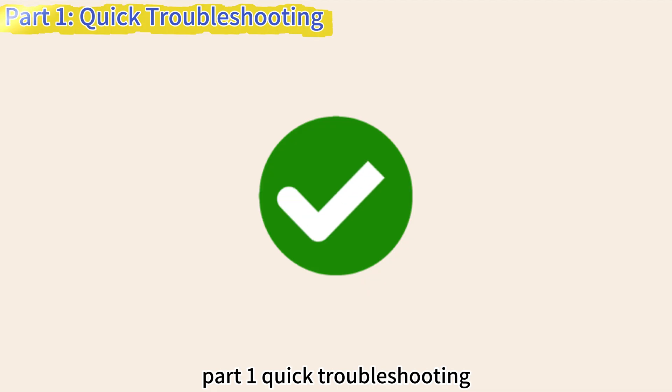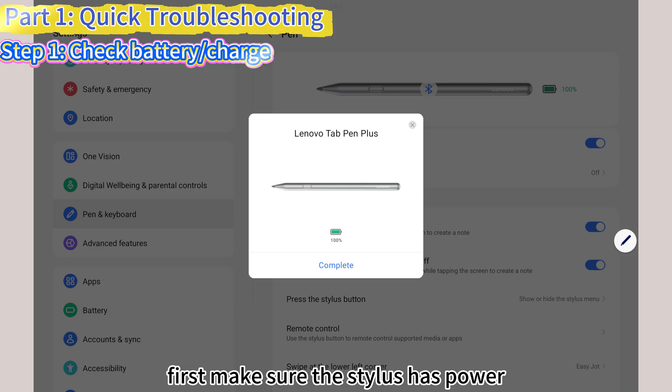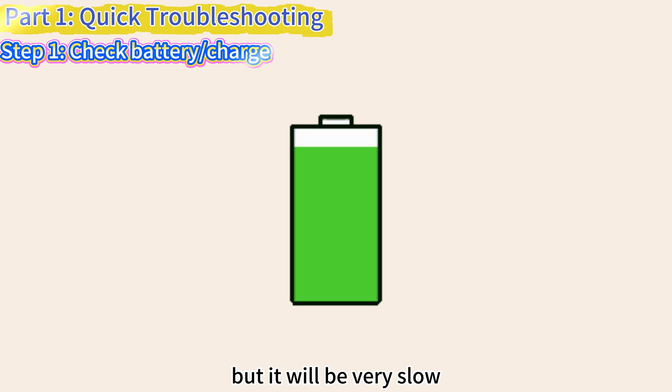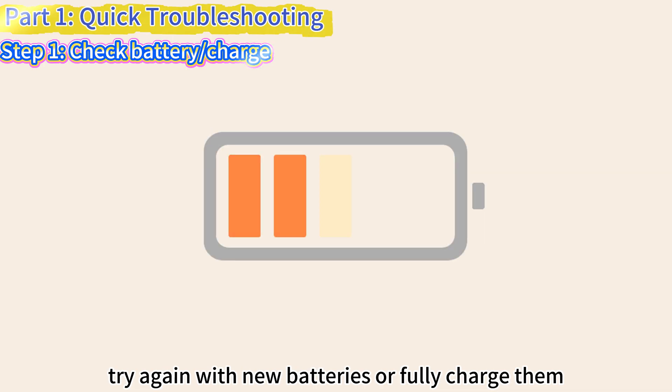Part 1: Quick Troubleshooting. Step 1: Check Battery Charge. First, make sure the stylus has power. When the battery is low, you may still be able to connect, but it will be very slow. Try again with new batteries or fully charge them.